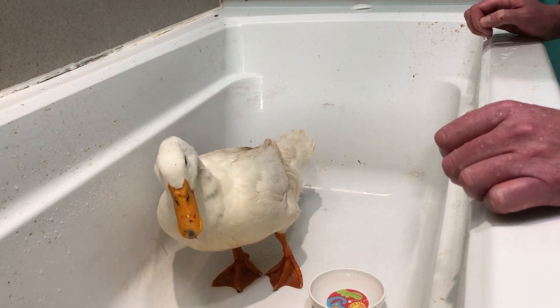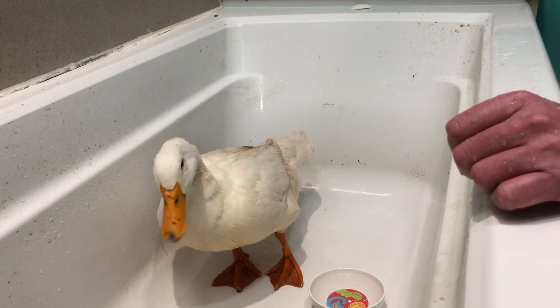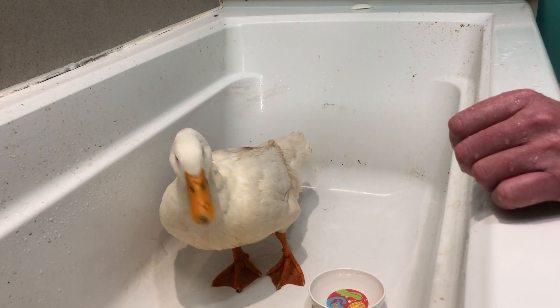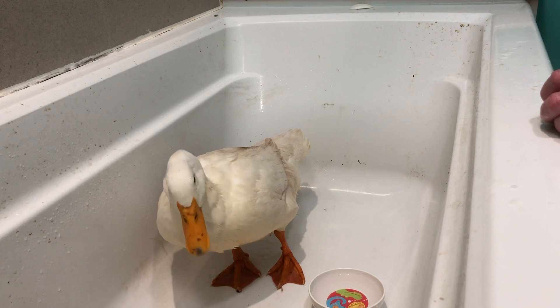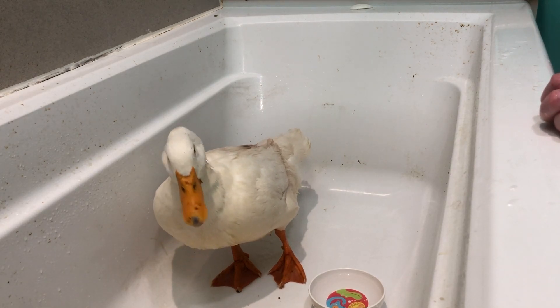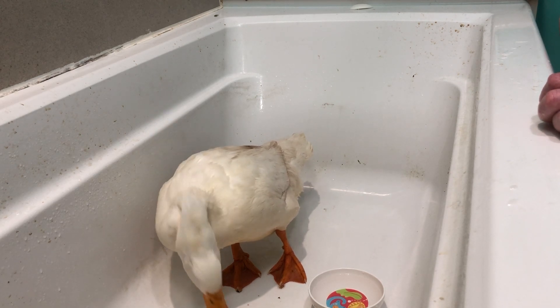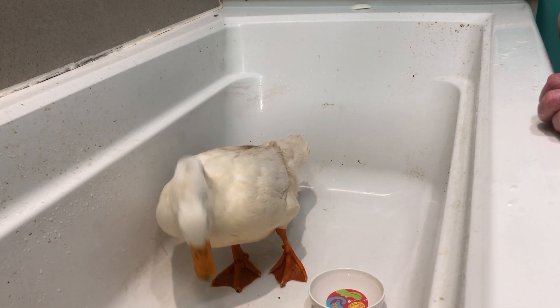This is a good sign. When I first got this duck, it couldn't even stand, and it was hard to get the duck to eat. As you can see now, the duck is eating just fine. The duck is improving. But I want my bathtub back — so hurry up and get better, ducky.